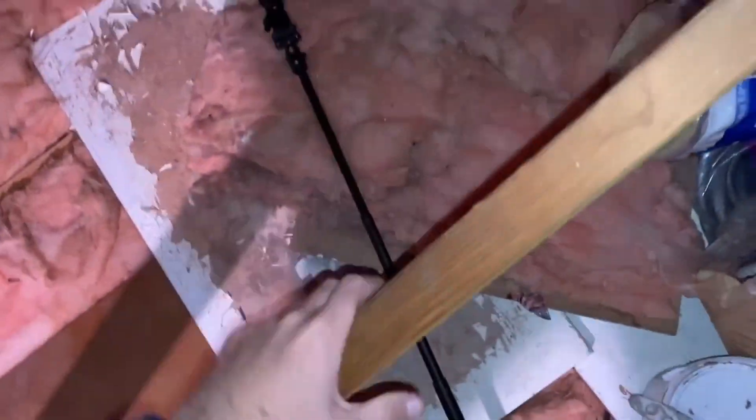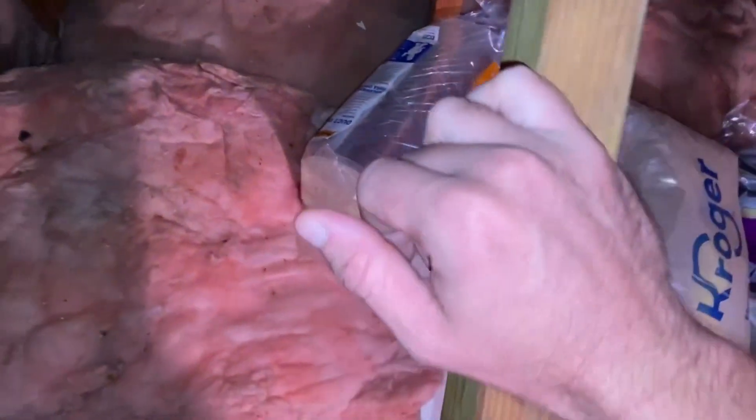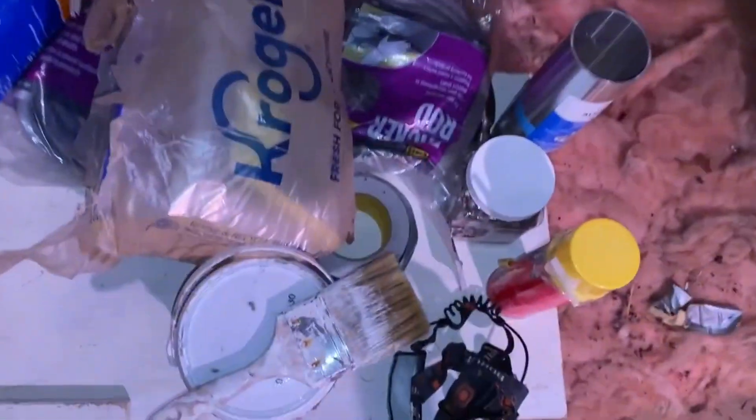This is basically the first big project of my attic air sealing and insulation project. There are a lot of first things I'm going to be doing, so let me just kind of go through them all.